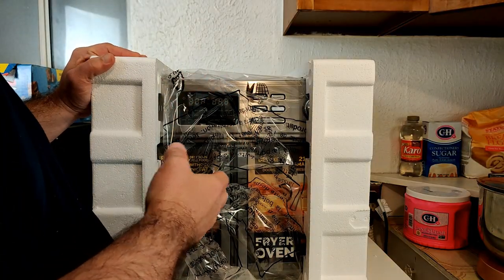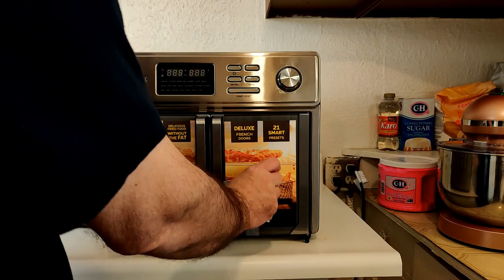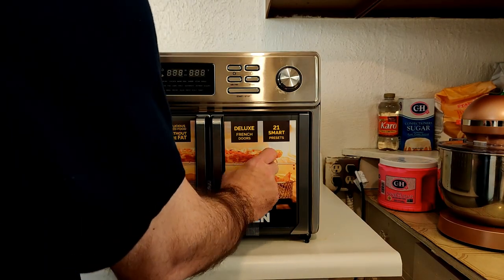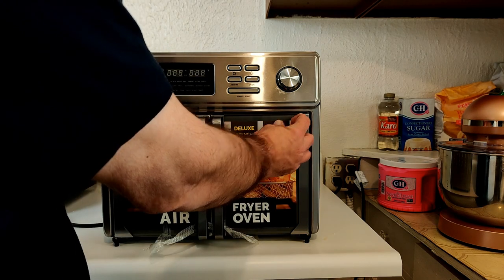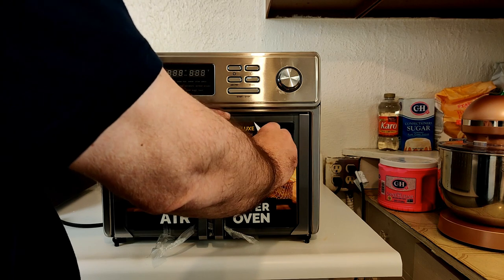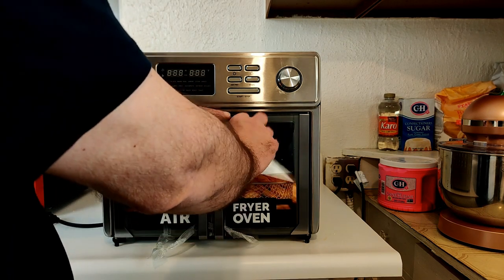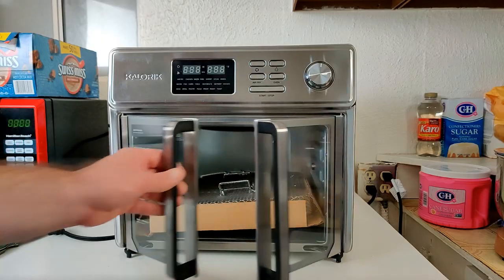Tip it right side up and go ahead and get rid of the plastic wrap. There's also some tape holding the doors in place — go ahead and remove that. You'll want to get rid of the stickers too; they look nice but you do not want them on there at any time while cooking.